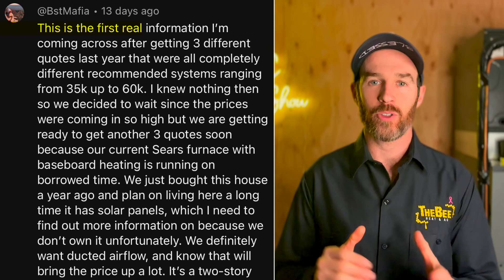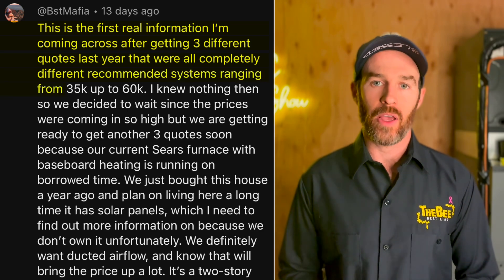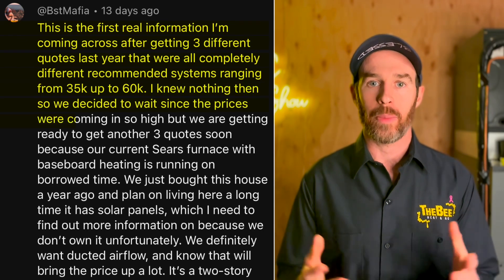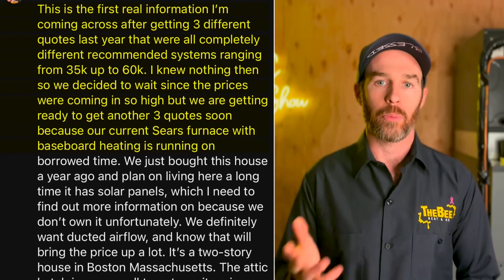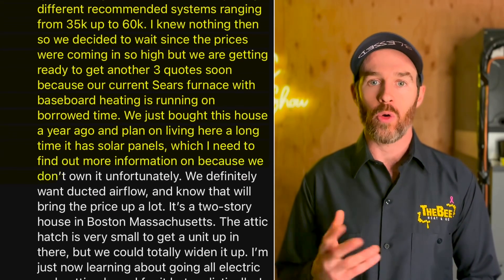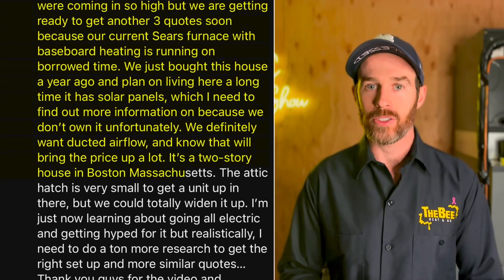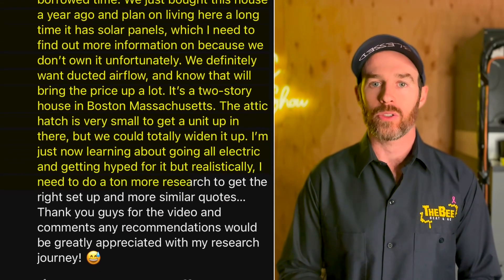BST Mafia said: this is the first real information I'm coming across after getting three different quotes last year that were all completely different, with recommended systems ranging from $35K up to $60K. We decided to wait since prices were coming in so high. Our current Sears furnace with baseboard heating is running on borrowed time. We just bought the house this year, it has solar panels that we don't own. We definitely want ducted airflow, it's a two-story house in Boston, Massachusetts.